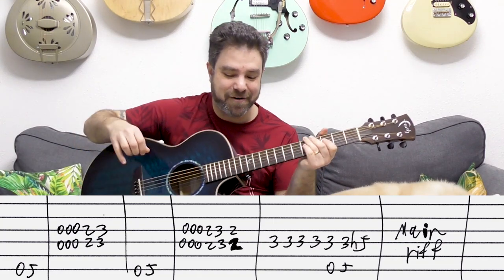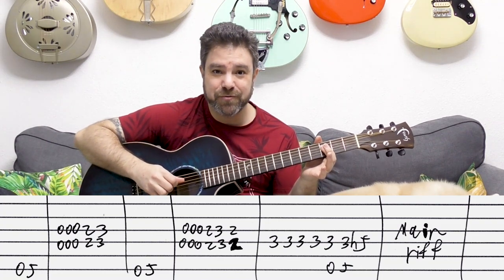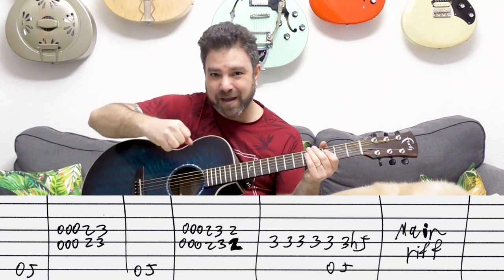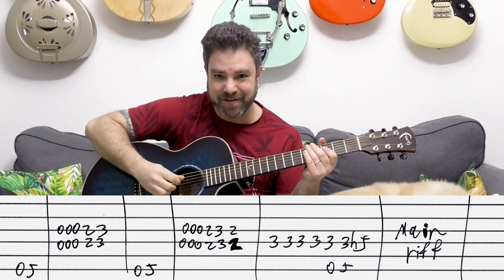Now it's three on the D string and you need to twang it — pull it out away from the guitar and then let it go so it hits the frets.